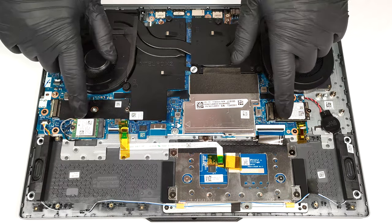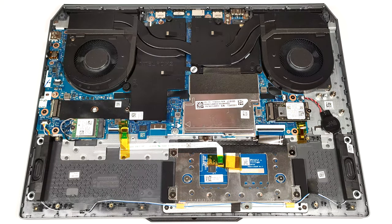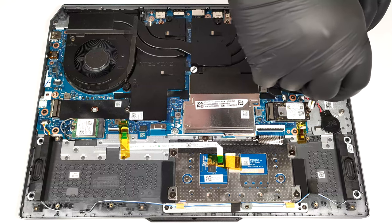For storage, you can rely on two M.2 slots for 2242 or 2280 Gen 4 SSDs.